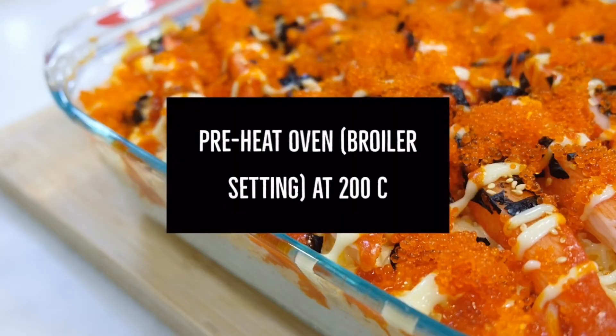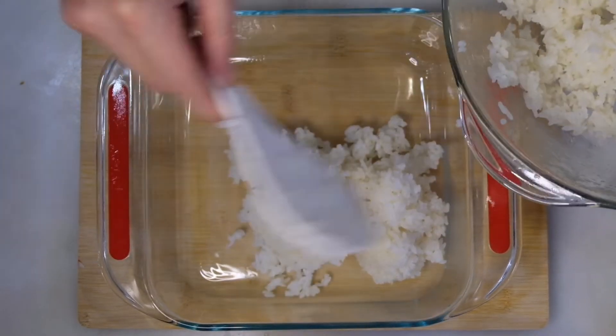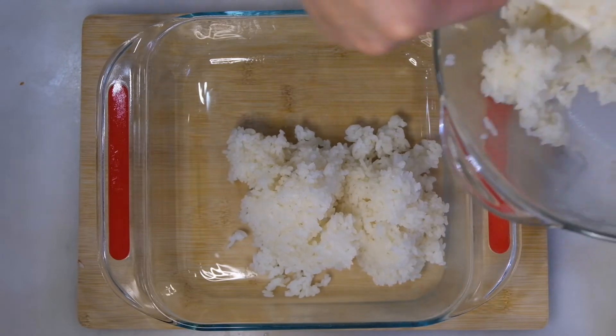Before you assemble, preheat your oven at 200 degrees, broiler setting. You can assemble right away while the rice is hot.